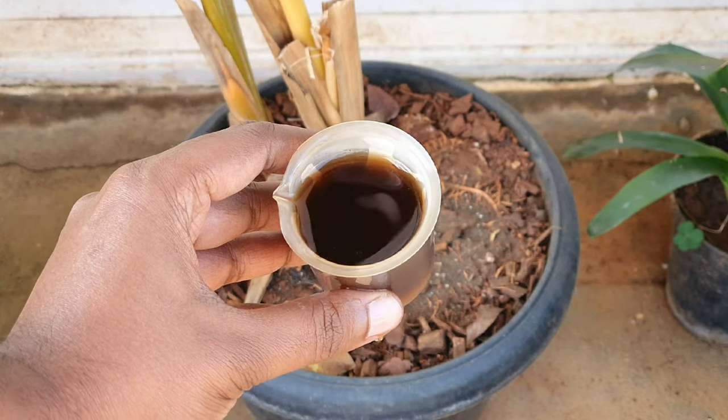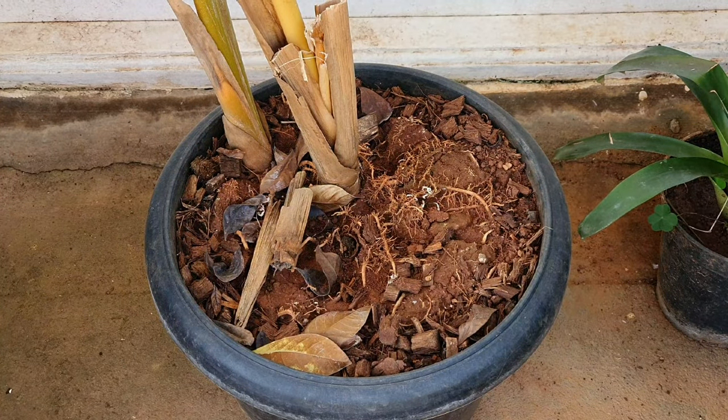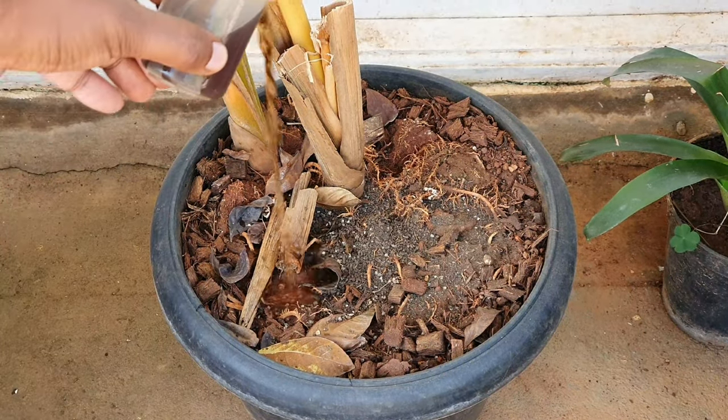Fertiliser: this is not a very fertiliser-hungry plant. An occasional mulching of compost works well when it's on a balcony or outdoors, and indoors you can use seaweed solution.